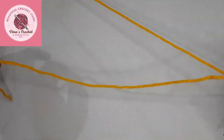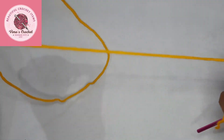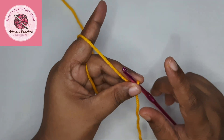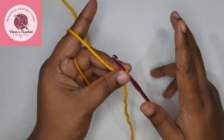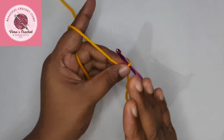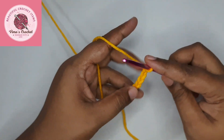Keep a long tail of about 12 to 13 inches — I'll show you how we're going to use that tail later. Make a slip knot, place it on the hook, and now we are going to chain 51 plus 1, so that is 52 chains. You can chain any number divisible by 3 so you can divide it into three equal sections for folding.